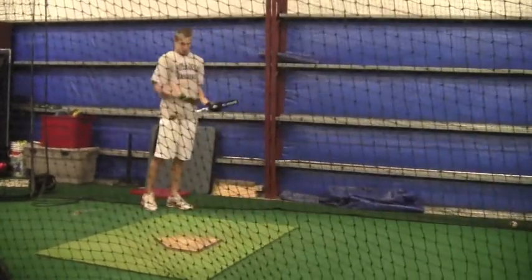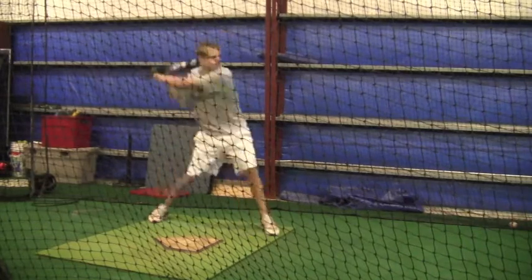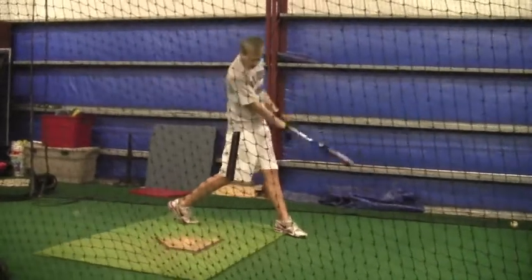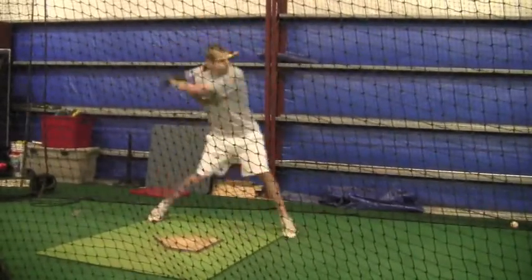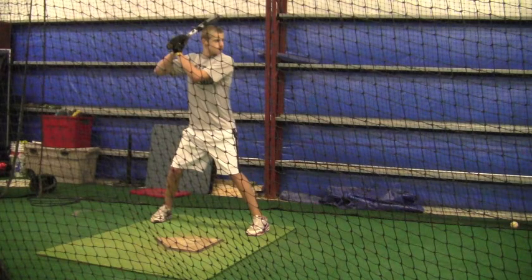You have to be able to keep yourself in a balanced position with your weight back, so that if he does throw that curveball you're not leaning all the way out there. What I want you doing is: when you stride, your heel is going more towards the pitcher.